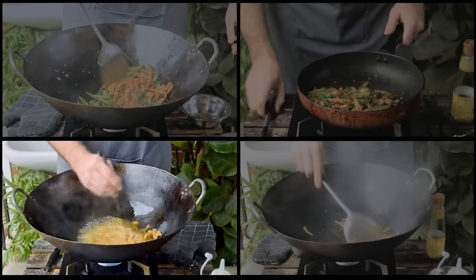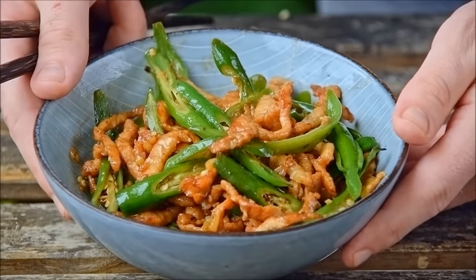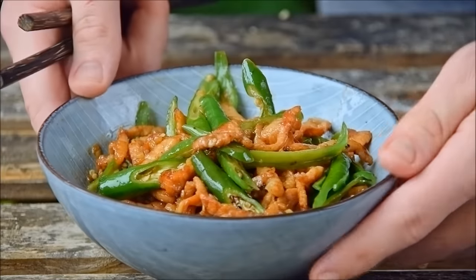To minimize confusion we'll be showing all this with one dish, a simple classic home cooking stir fry of pork and chilies called Qingjiao Rou Si. But before we get into it, a quick word on heat source.